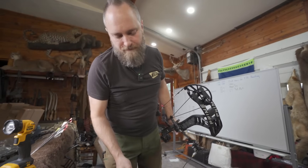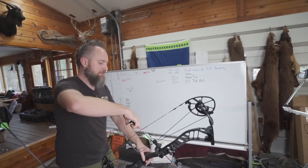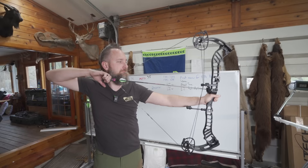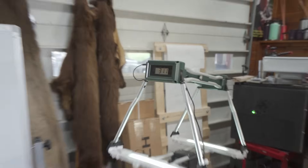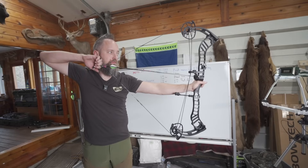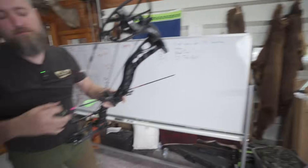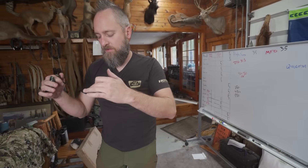First speed test. Prime RVX 36, 70 pounds, 350 grain arrows, 30 inches of draw length. We are looking for 330 feet per second. Results: 311, 314, 314, 315 feet per second. I'll give you a 314 average.